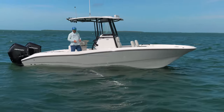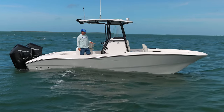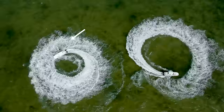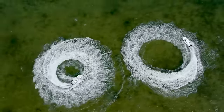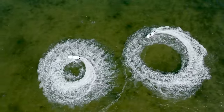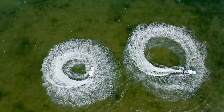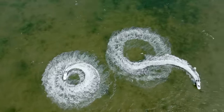A question we get quite often about catamarans is how do they turn — how tight can you turn, what's the process, what's the difference compared to a monohull? One of the tests we want to do here on the CCat 26 is spin it in as tight a radius as we possibly can. We're currently doing a port side turn with the engines trimmed down completely at slower speeds. It's very tight, and if I trim the port side engine up a little it cheats the bow down to port and gets even tighter — honestly this might be the tightest turn I've ever done in a small center console like this.